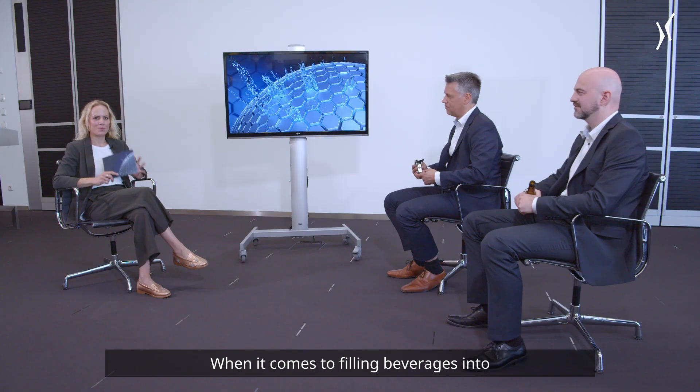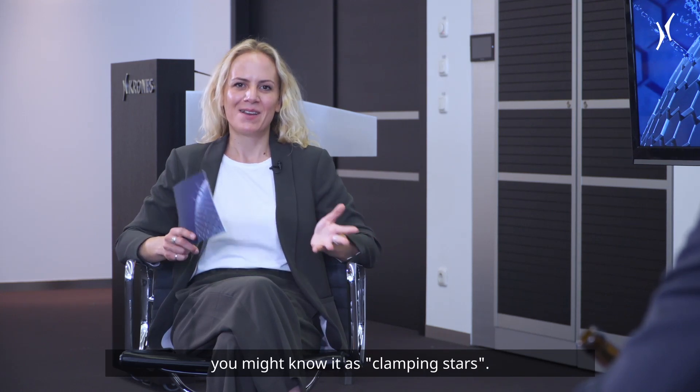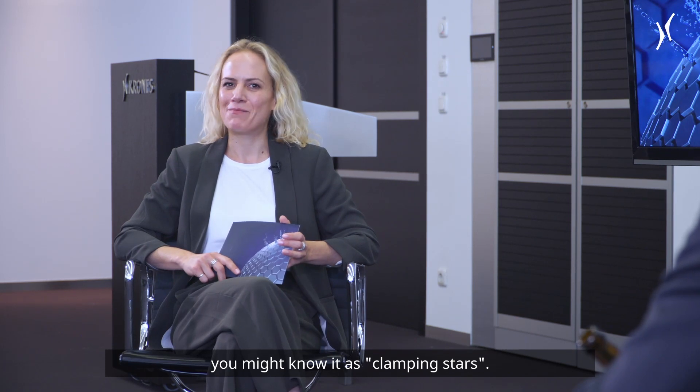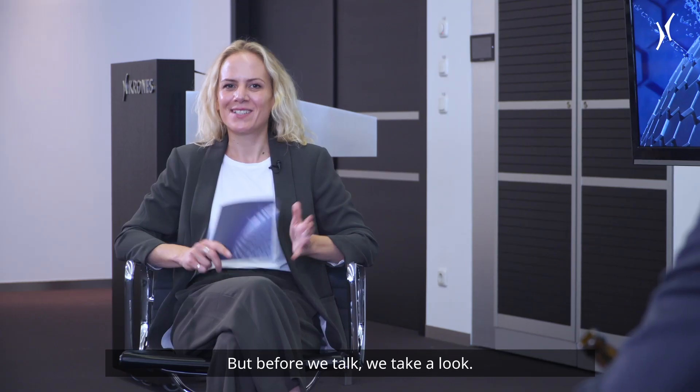When it comes to filling beverages into bottles of different shapes or sizes, flexibility becomes more and more important. That's why I would like to talk about the Kronos Multi-Guide Base. I'm talking about that right now with Christian Gebauer and Johannes Planker. Welcome. But before we chat, we take a look.